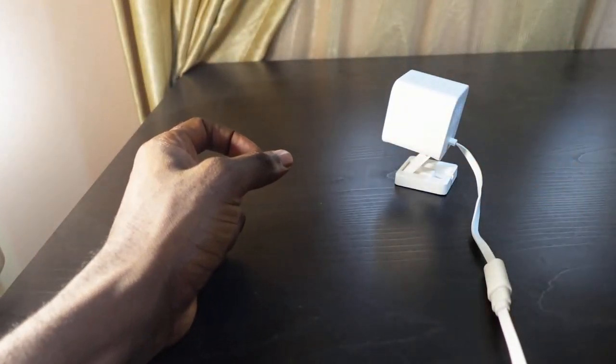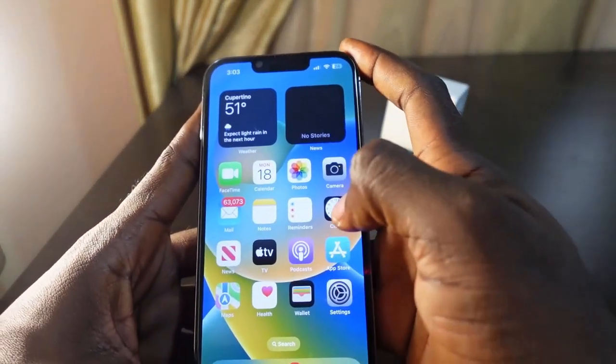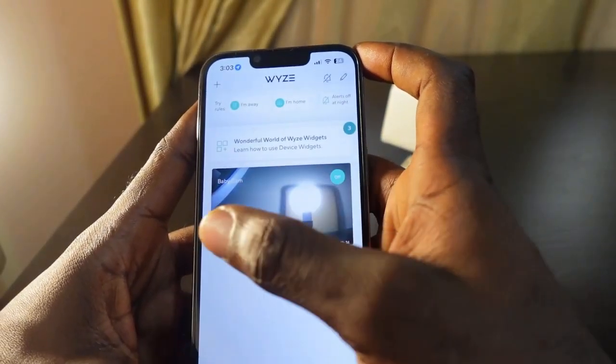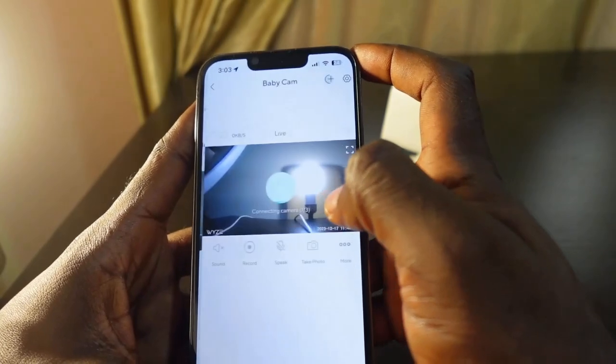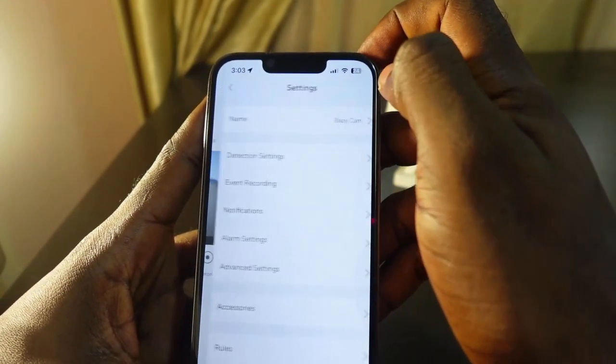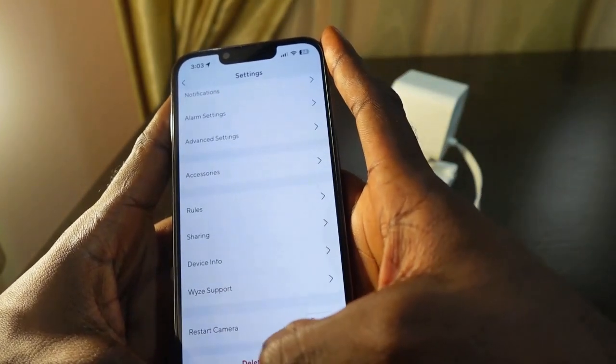The first step is to get your phone and open the Wyze app. Here's the camera we want to reset — tap it, then tap the gear icon to go to settings.